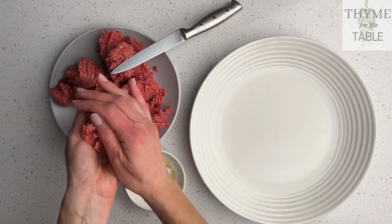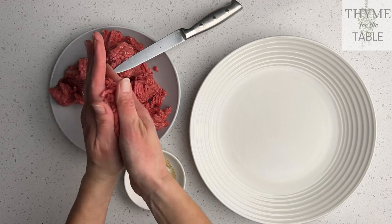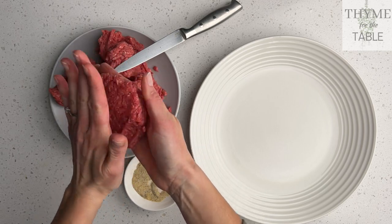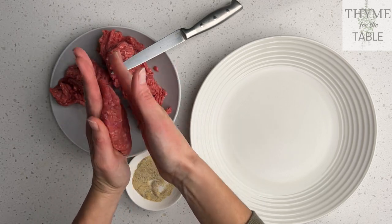To form the burgers, take the ground beef and flatten it with your two hands. As you do that, use your thumb to apply gentle pressure to the sides of the burgers. It's important that you don't push too hard or manipulate the beef too much, because the burgers can become dense and tough.